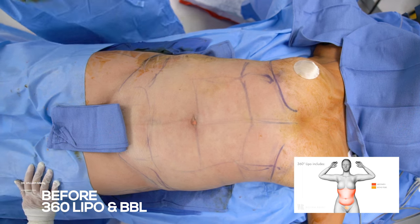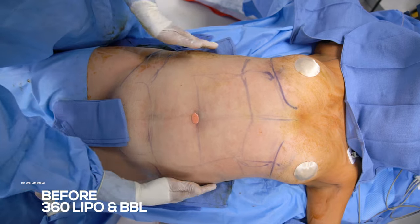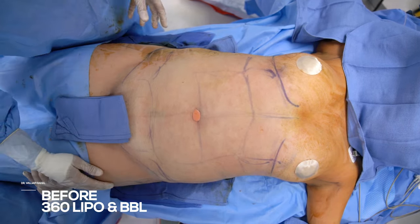We're going to bring in her waist area as much as we can. I'm going to build up her thighs. We're going to go from a square to more of an hourglass shape.